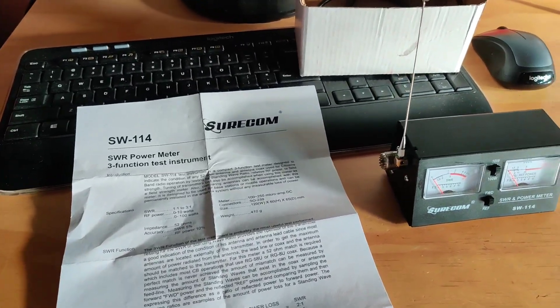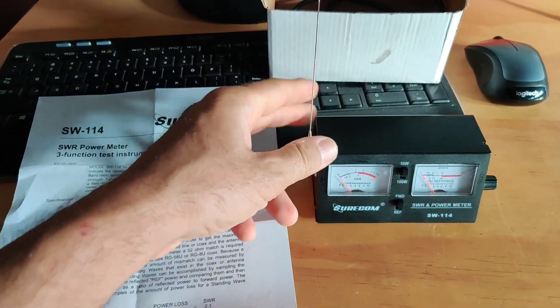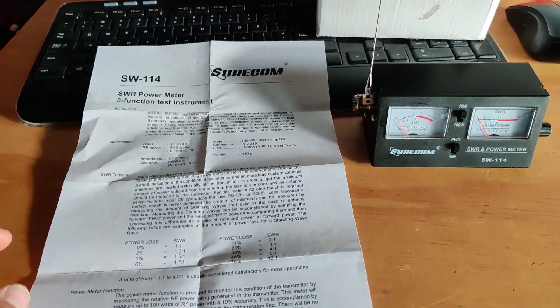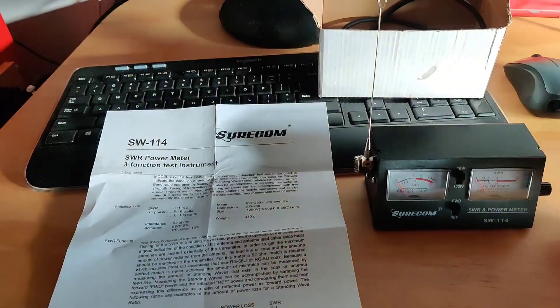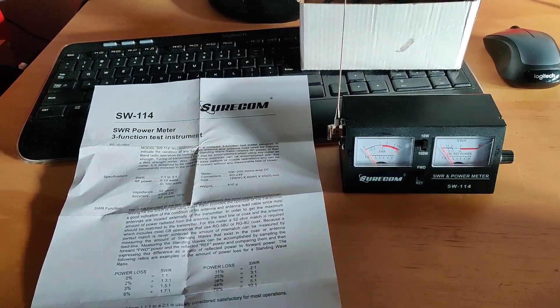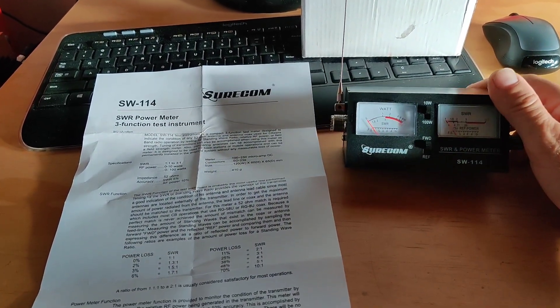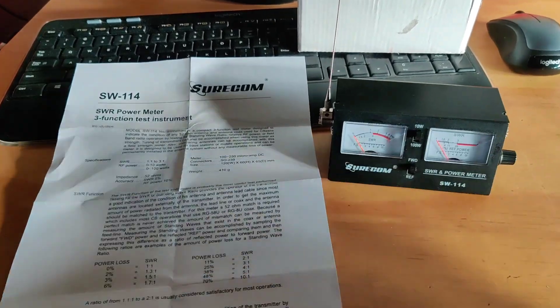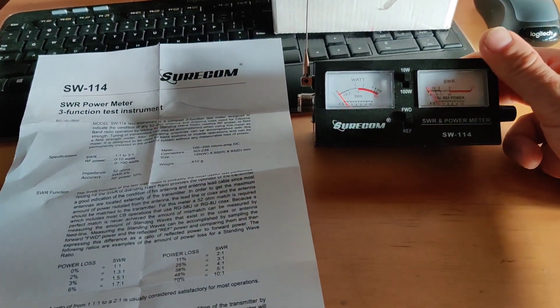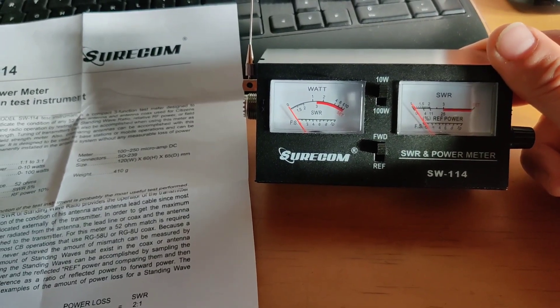This is another video I decided to make. When I built my station, I came back to 11 meters about a year and a half ago after like 30 years of break. So this is what I bought about a year and a half ago — a simple SWR meter with a watt meter.